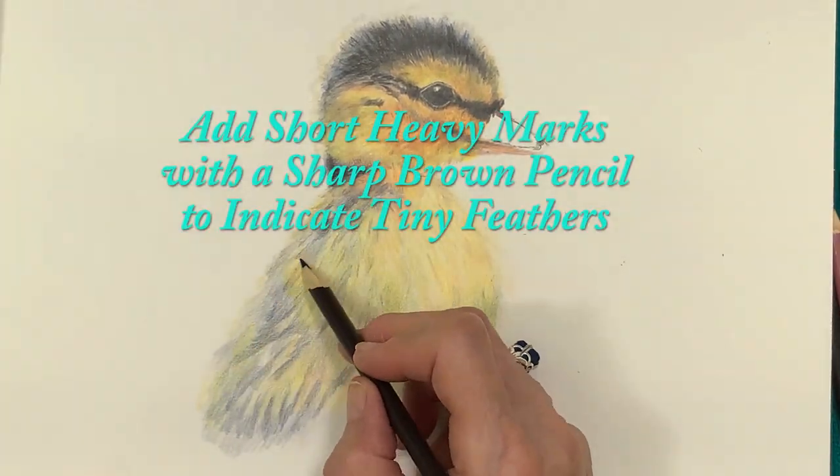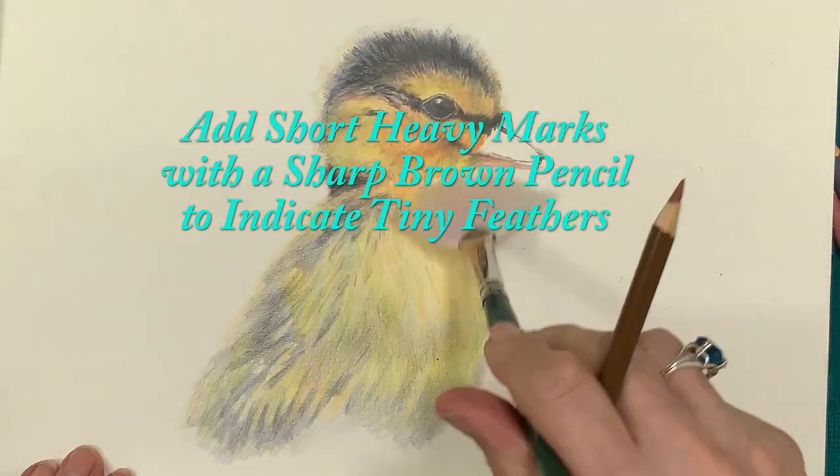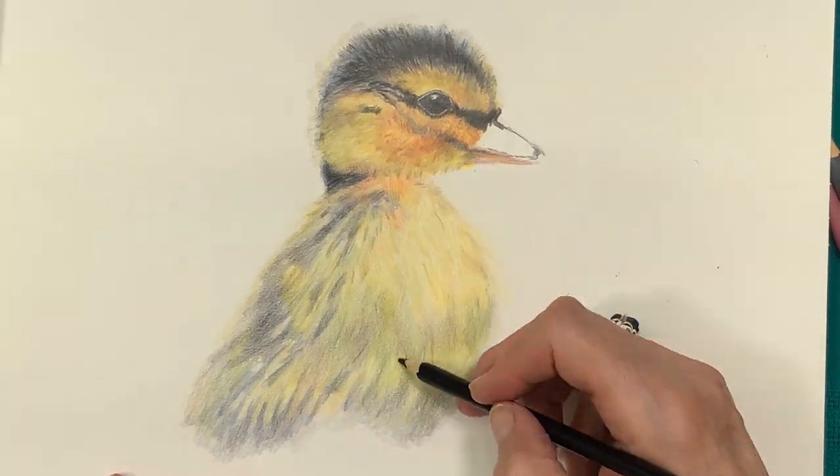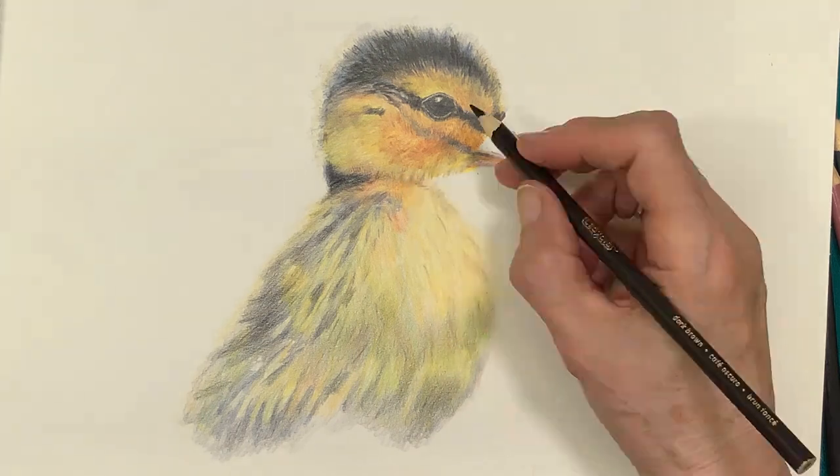Short, heavy marks using a dark brown pencil indicate tiny feathers on the body and on the head. Be sure to use a sharp pencil for these tiny dark marks.